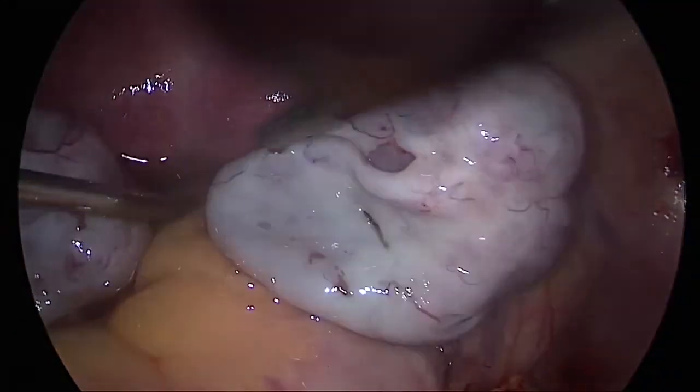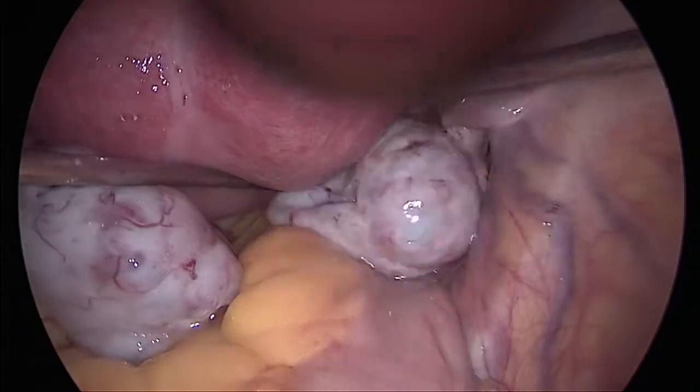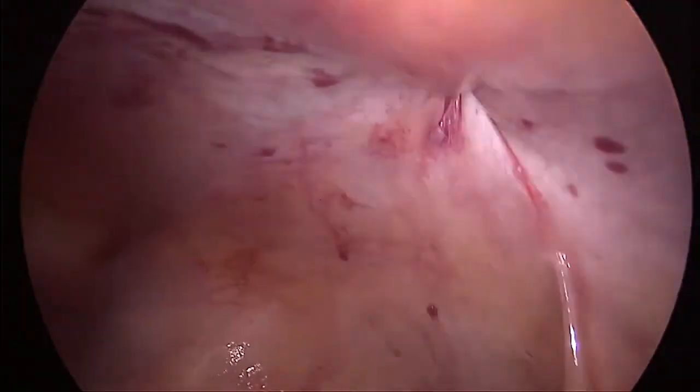Extensive irrigation and suction was done to clear out the hemoperitoneum. The 10 mm port is now closed using a port closure needle.